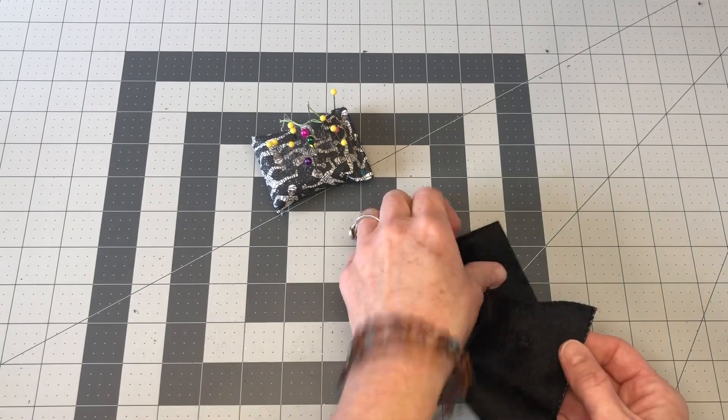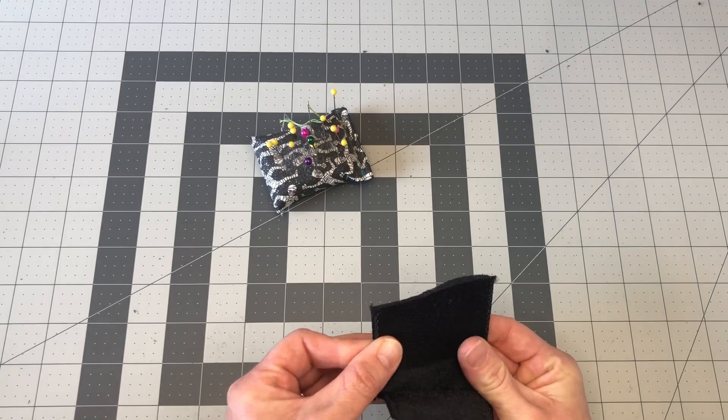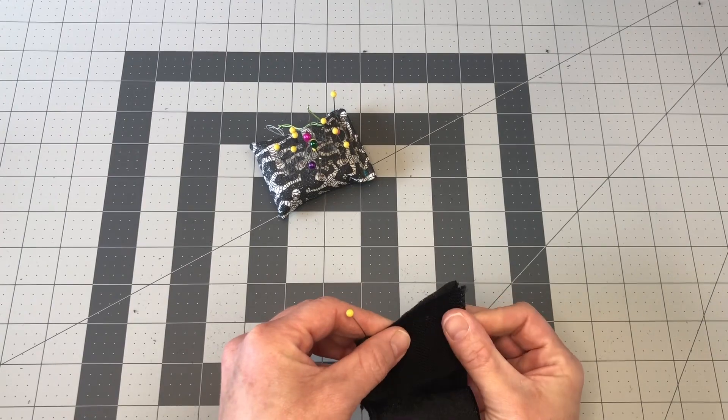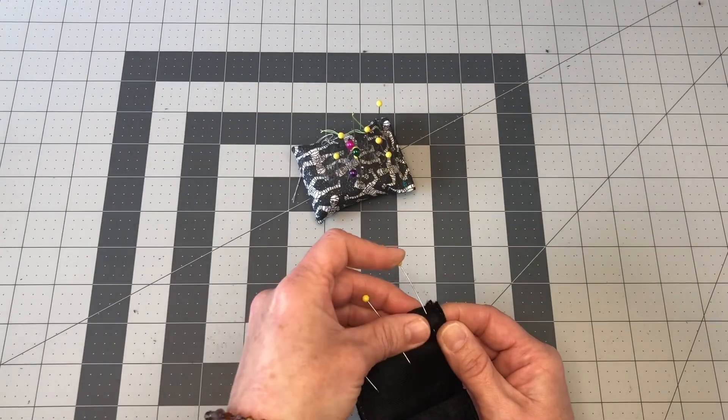Also, don't forget to backstitch top and bottom, because if clothing is going to be taken on and off and played with, you want it to be really secure. So backstitch the top and the bottom of the fabric. And again, I like a three for the width of my stitch.